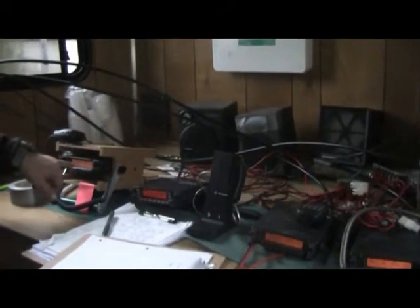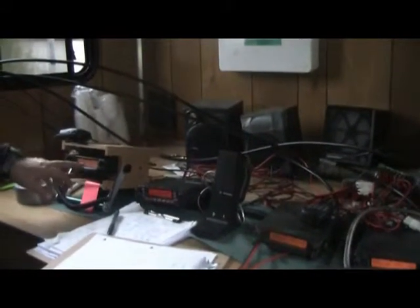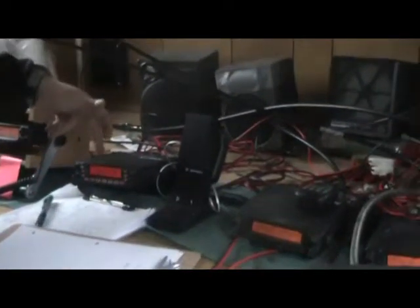All right, we've got a Yaesu 8800 here with dual receivers. We have the six-eight Mount Idaho repeater and the Idaho County Sheriff's repeater on it. Dual receivers let one radio do the job of two.